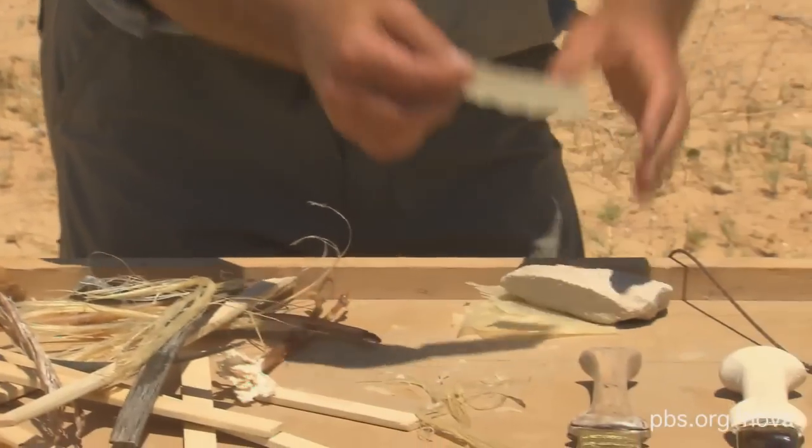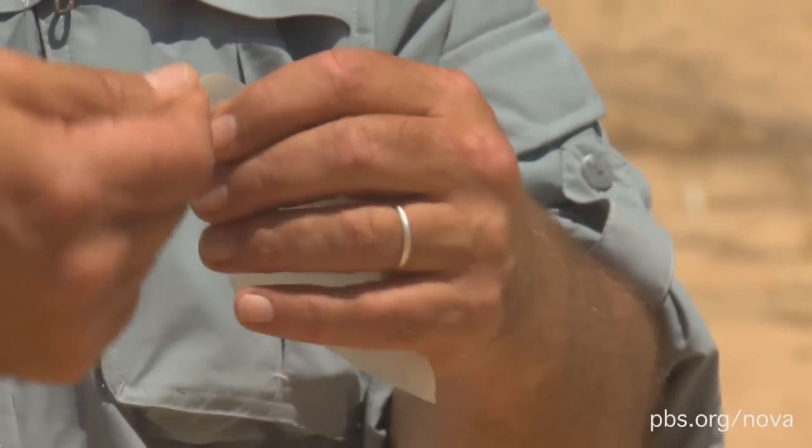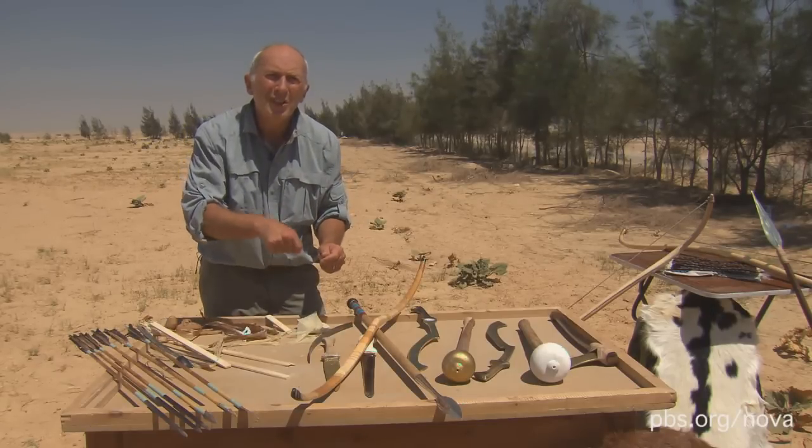And it's all held together with this — the dried swim bladders of fish. You just break this stuff up and boil it in water, and you get this wonderful viscous glue.